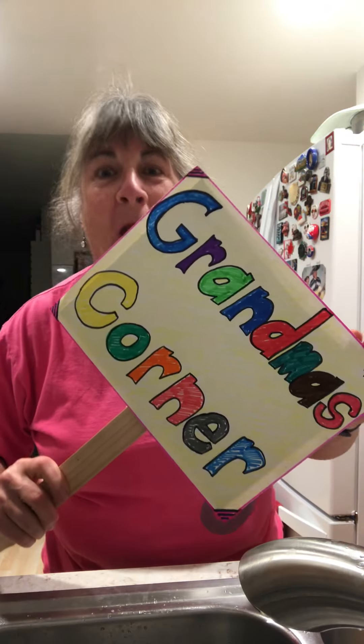Hey! Welcome back to Grandma's Corner, where inexpensive videos are made for free. Today we are going to learn how long to wash our hands to get them clean and germ-free.